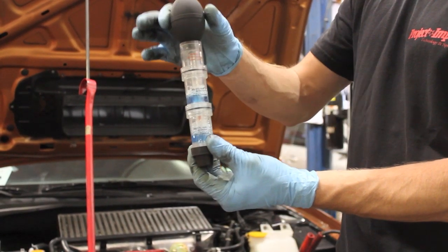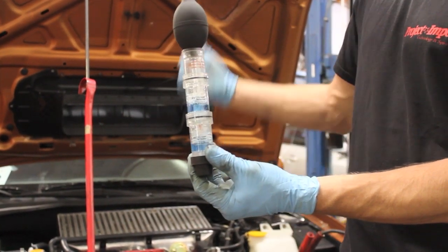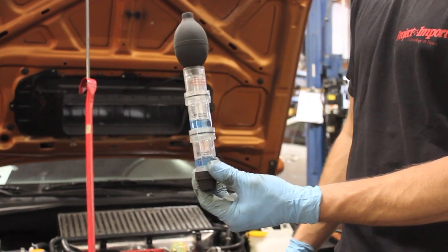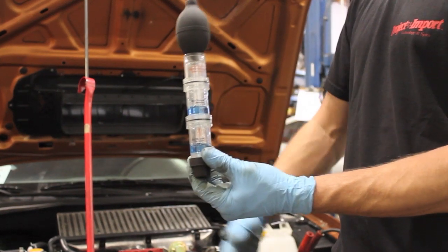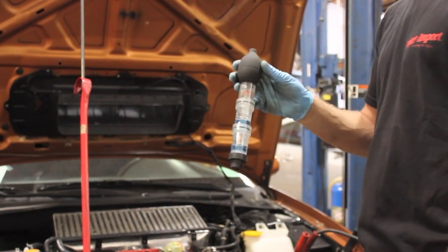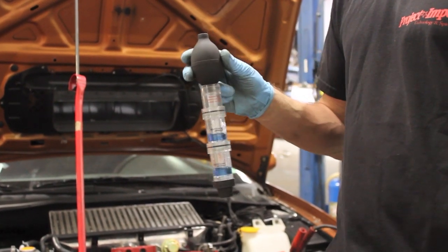As you can see, I'm pumping it right now and it stays blue. If there's CO2 in the cooling system, this will change colors to yellow. It will also change to green if the car is a diesel. It's a very universal tool — works really well. We'll go ahead and start this car up and I'll show you how it works.